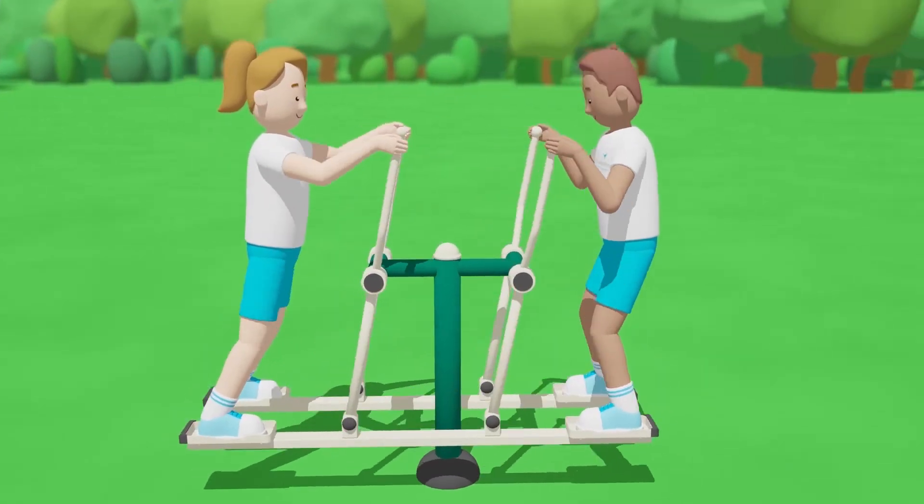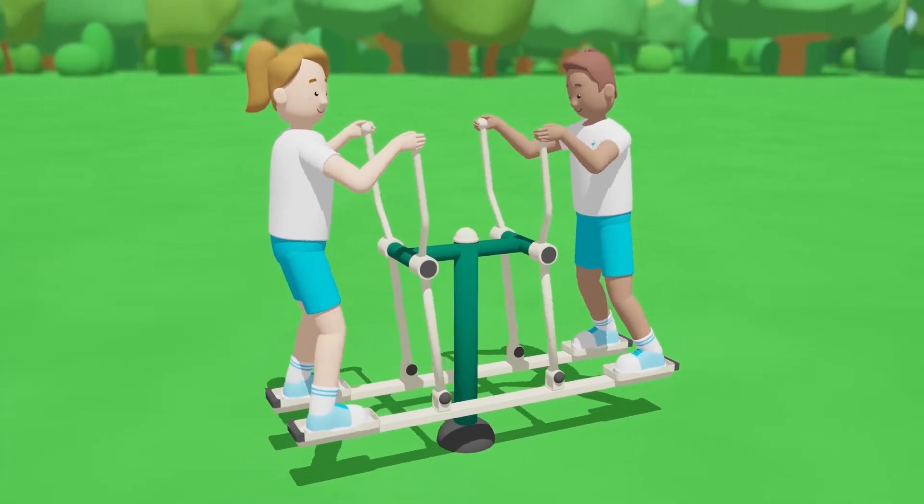This will exercise your whole body, including your heart, making you stronger and more flexible.